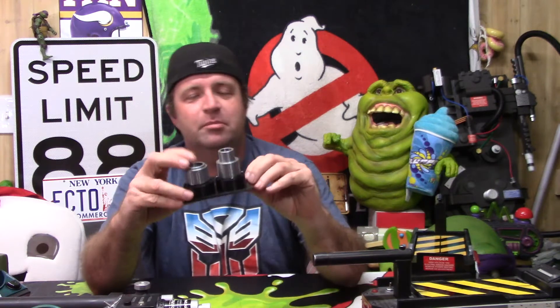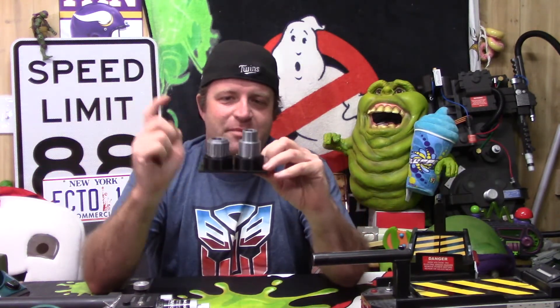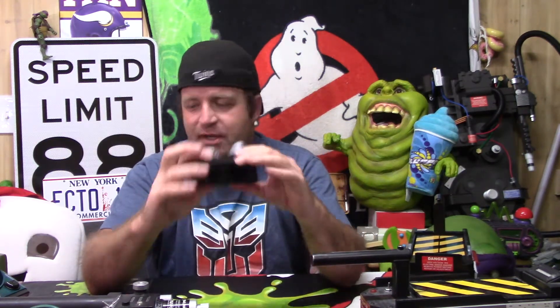Hey, what's up YouTube friends and family, it's cousin Ryan. I've got a little 3D printing project here I wanted to share with you: budget ecto goggles. These are the lenses — the designer is named Flazer, and I will put the Thingiverse link down in the description.